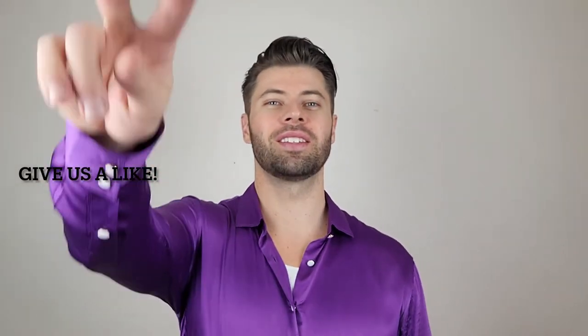Thank you for watching. I hope you found the video useful and if you did give us a like. See you next time.